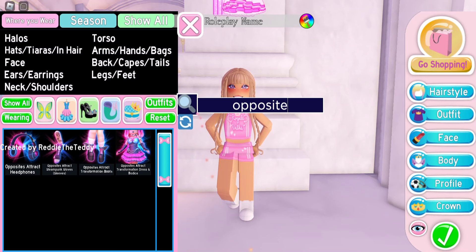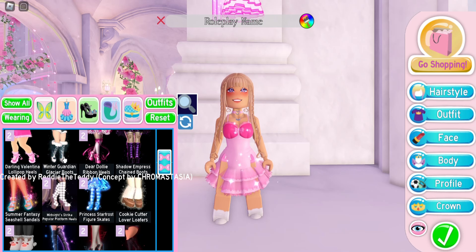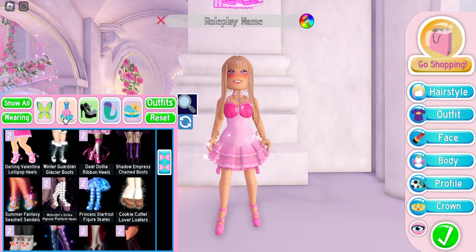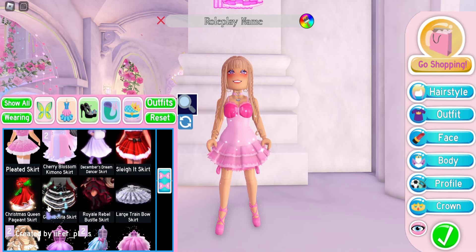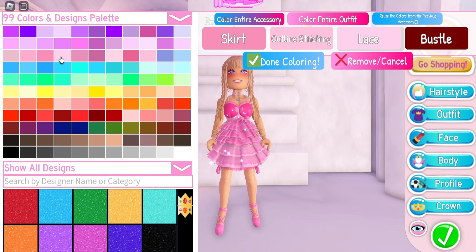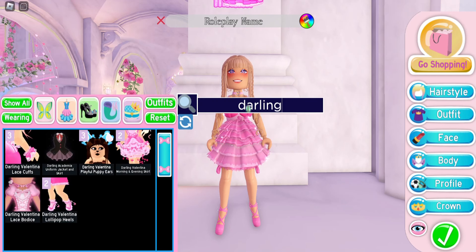I have a lot of hacks with the opposite attract transformation dress and bodice, so we're going to do those first. I'm putting on the opposite attract transformation dress on toggle 5, adding random heels to get rid of clipping. For my favorite hack, we need to put on the goth lolita skirt on transformation 3, then color the skirt to match your opposite attract dress. This will add a lot of ruffles.